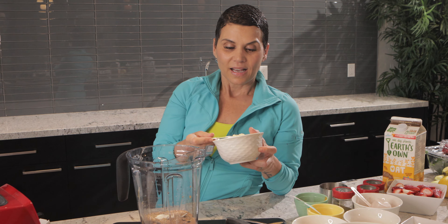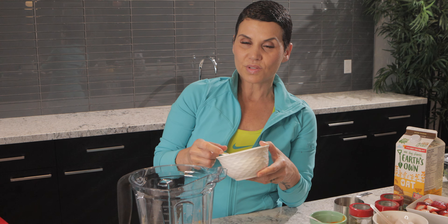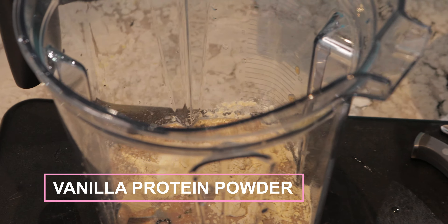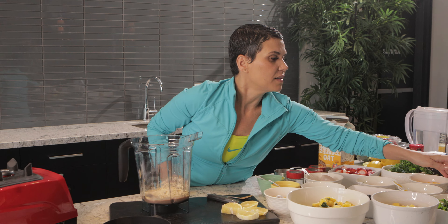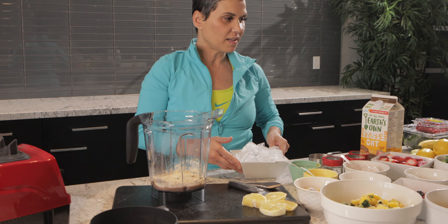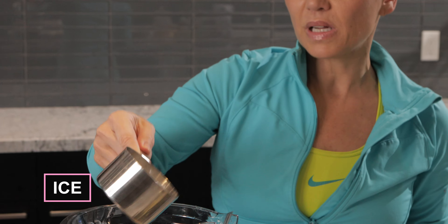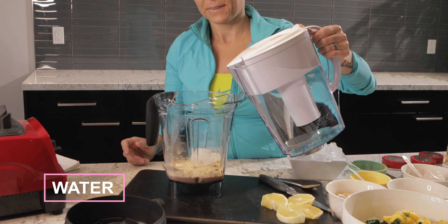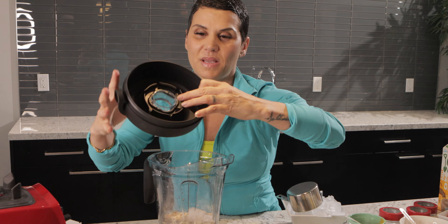Since I used chocolate oat milk, I'm going to balance it out with a vanilla protein powder. You want to get a good amount of protein in there. Then I'm adding some ice — not too much — and a little bit of water. That's it, and then I'm going to blend this up.